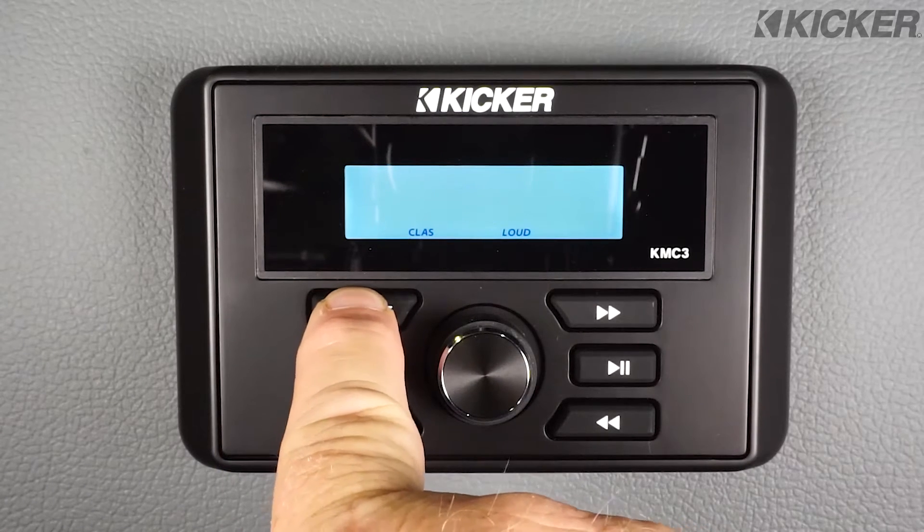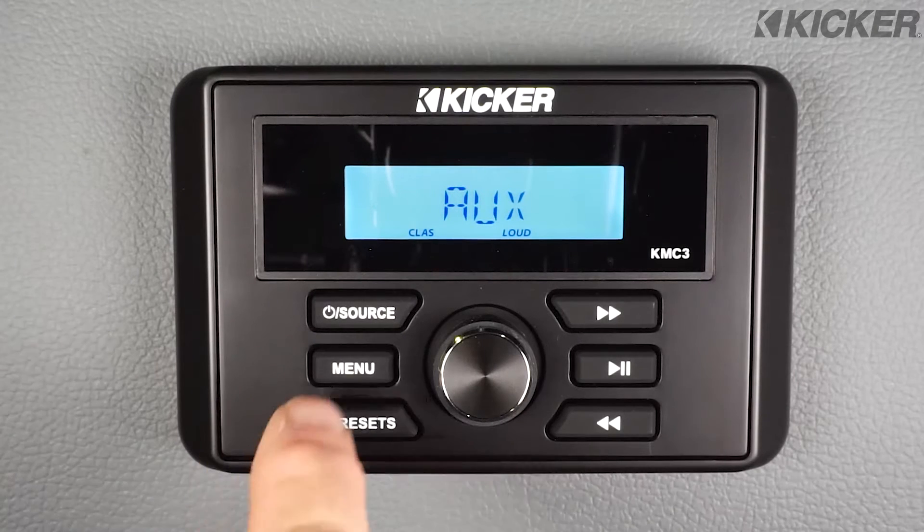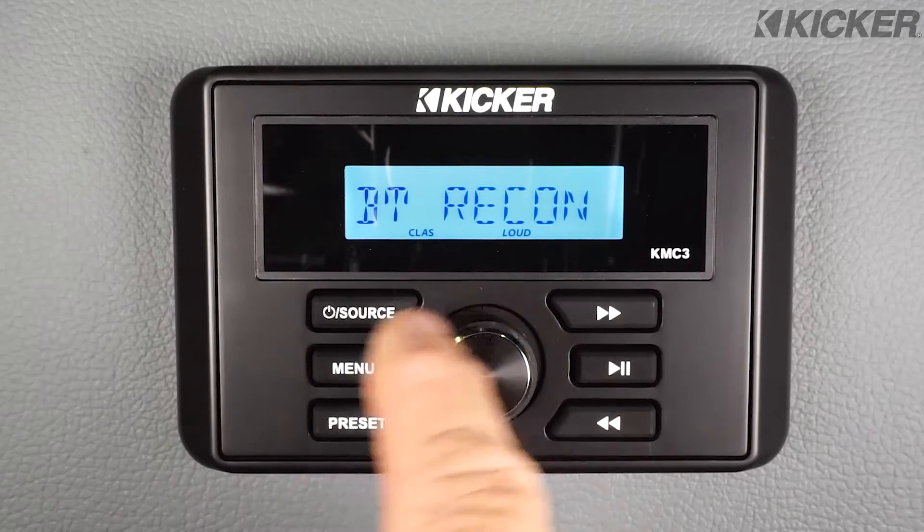Holding the source button down will shut the unit off. Pressing the menu button will take you into the setup mode. It also has the Bluetooth reconnection.